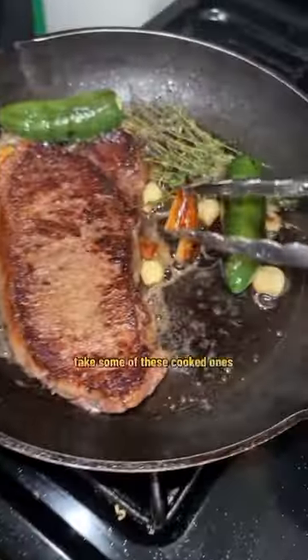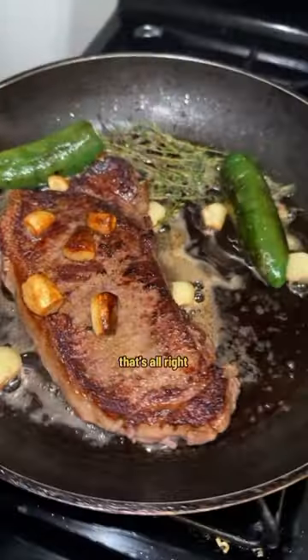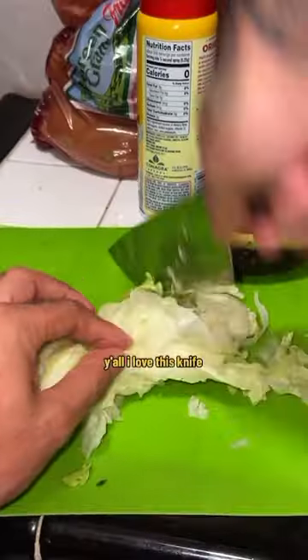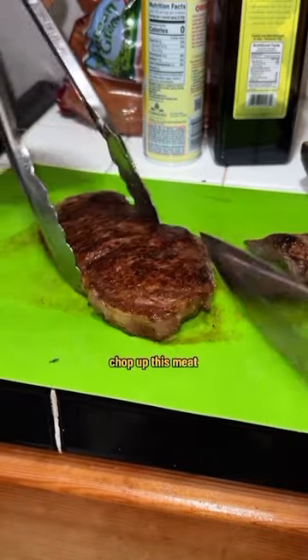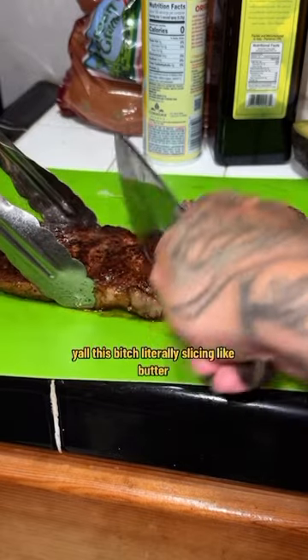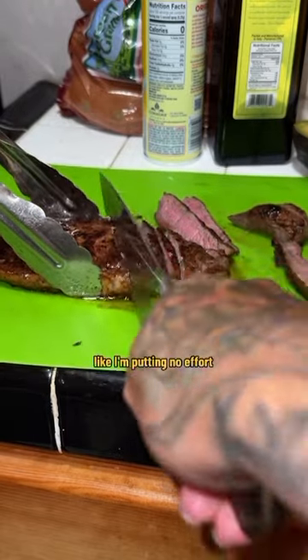Turn the heat down, a little butter, spoon-baste it. I love this knife — look at this, let's chop up this meat. Too smooth. Gotta find the grain. This knife is literally slicing like butter, I'm putting no effort in at all.